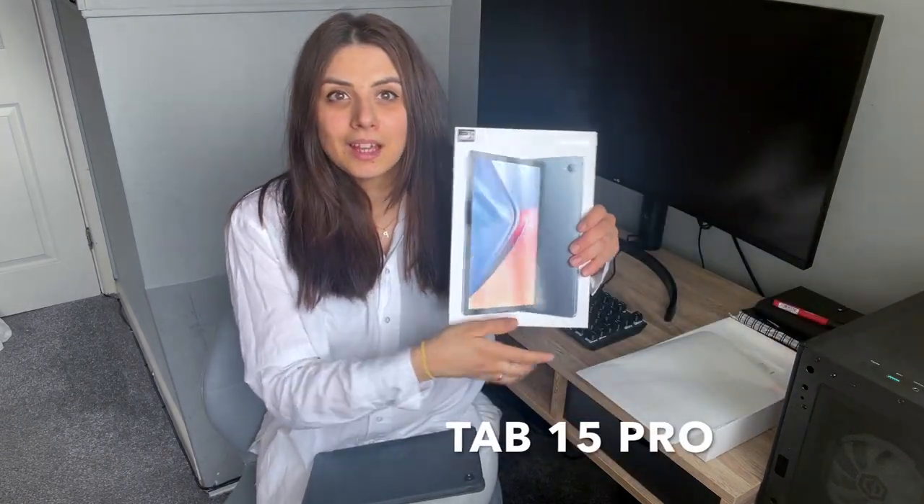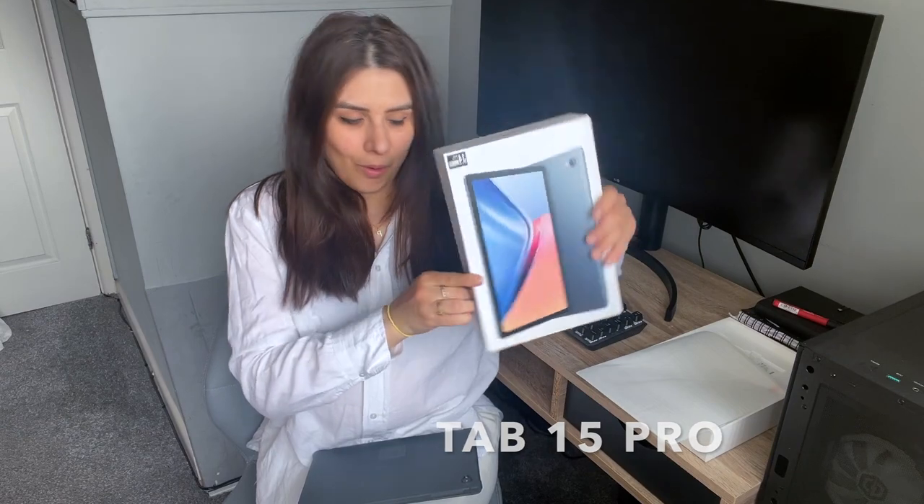Dragii mei, bine ați revenit la un nou video. Acest video e un pic mai special, o să fie unul scurt pentru că e doar o colaborare - o colaborare cu Blackview Official. Ei mi-au trimis această tabletă Tab 15 Pro, mi-au trimis-o să o testez, să văd cum funcționează, iar dacă îmi place să o păstrez și să fac un video despre ea.